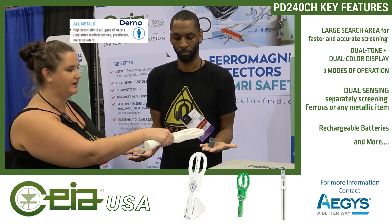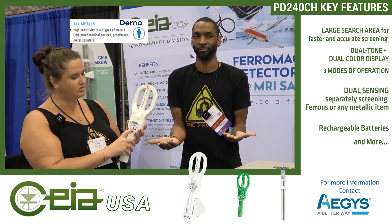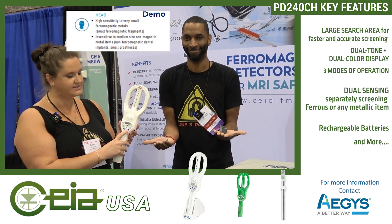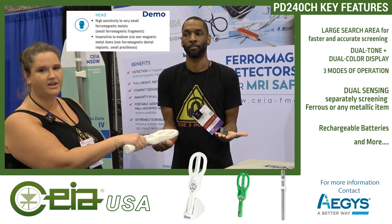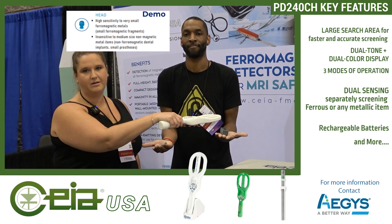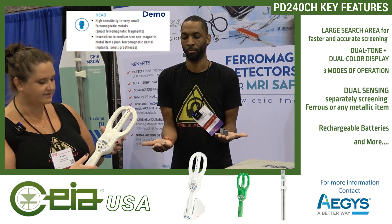With the hip, it also goes off. Now if I change the setting, there are two ferrous modes: a broad-spectrum ferrous and a more increased-strength ferrous. I'm going to go over the BB — it does go off. Going over the titanium hip — it's okay to scan. Those are the different settings that are available.